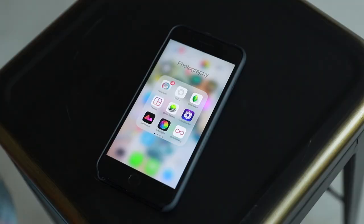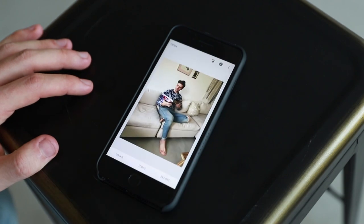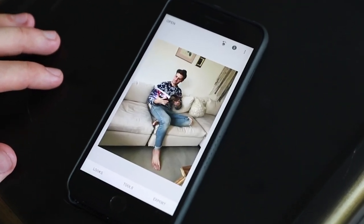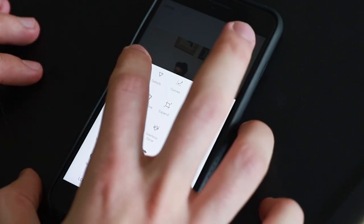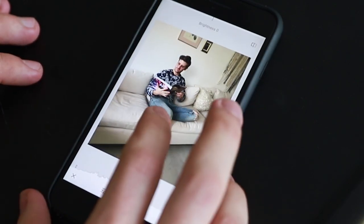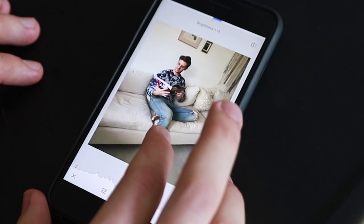Let's get to editing. So now that we've got a photo that we like, you're gonna open up Snapseed. I've already got the one that I chose ready to go. First thing — go to Tools down at the bottom. You're always going to Tune Image first. This is just a lot of the small little adjustments — so it's a little dark.